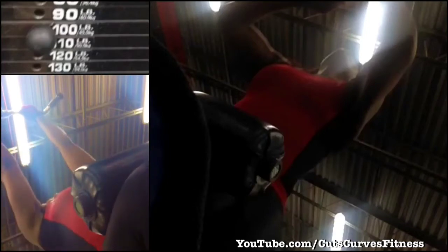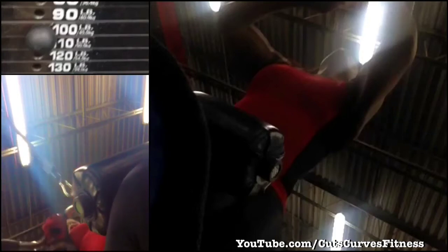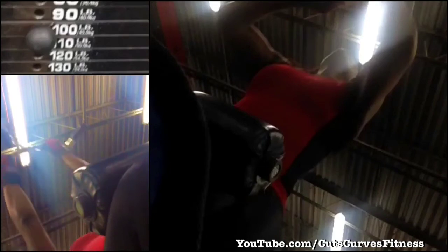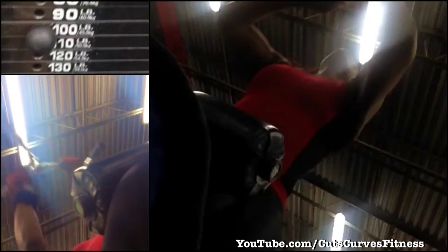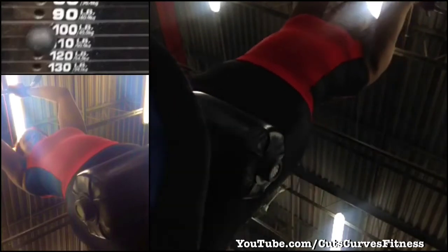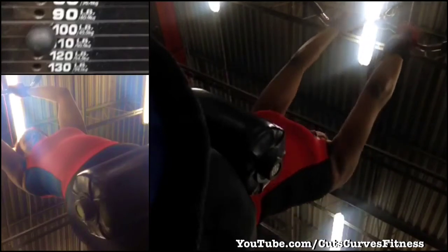Next are some reverse grip pulldowns. I got this one from POG — using the easy curl bar, you're able to position your hands in the right place so that you are squeezing the correct place in your back. You basically take the bar, pull it down to your chest, squeeze your mid back, and control it all the way up and all the way down.